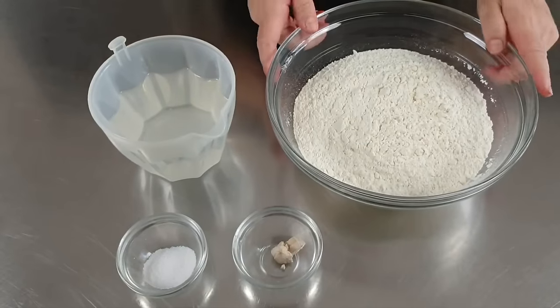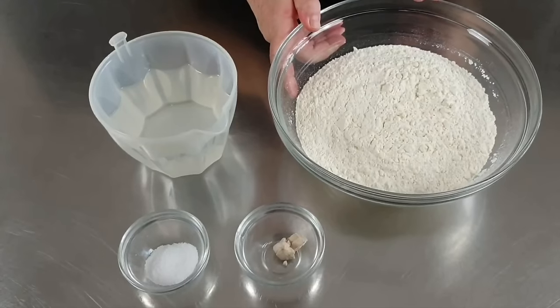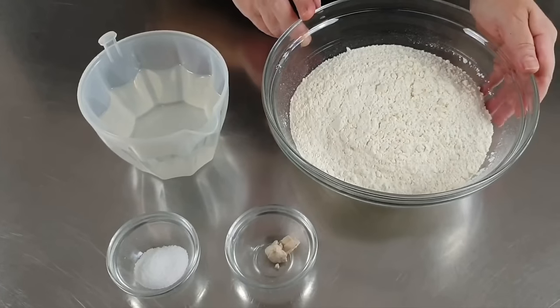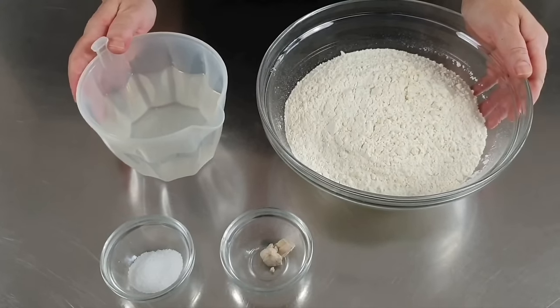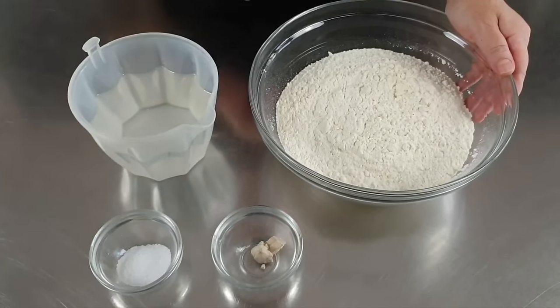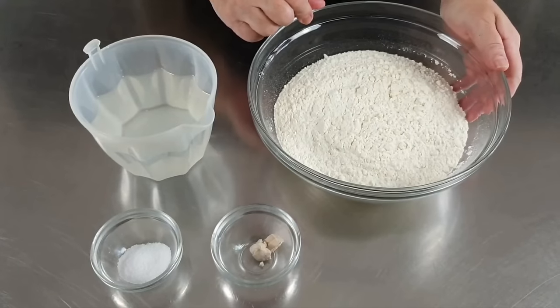Per realizzare il nostro impasto abbiamo bisogno di farina zero con 12 grammi di proteine. Io ne sto utilizzando 500 grammi. Idraterò l'impasto al 70%, quindi aggiungerò alla farina 350 grammi di acqua fredda di rubinetto. Metterò poi 8 grammi di sale e infine 2 grammi di lievito.